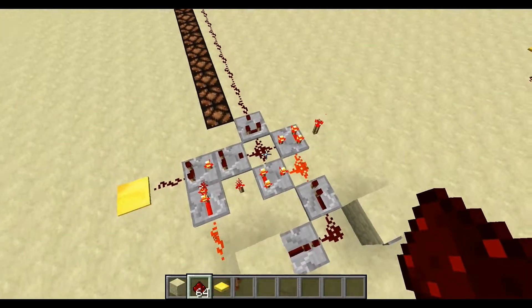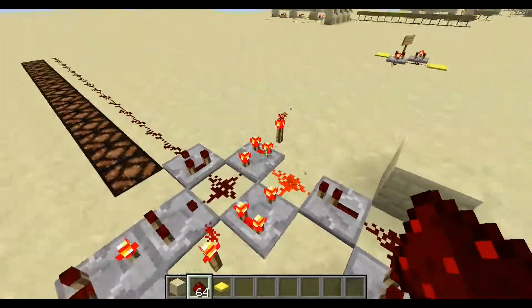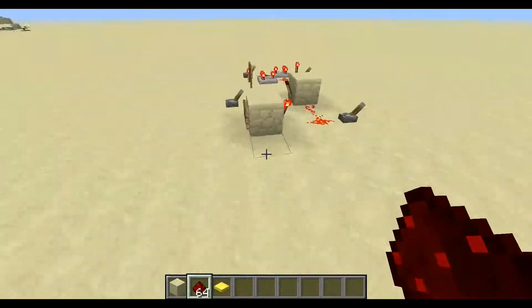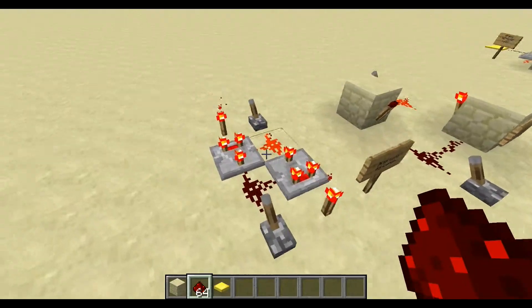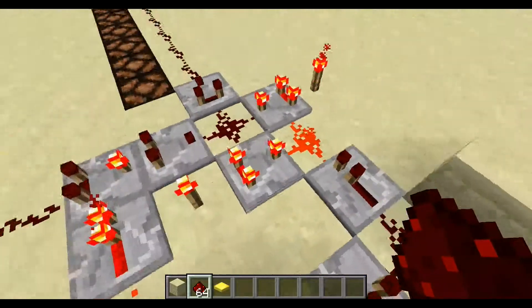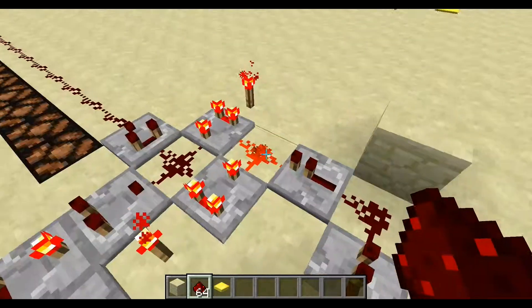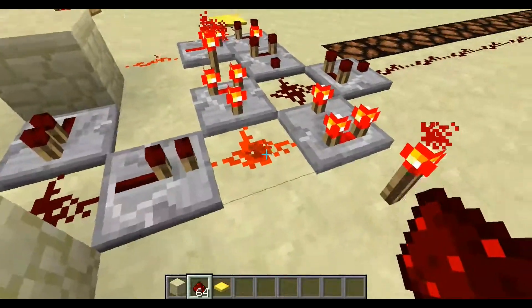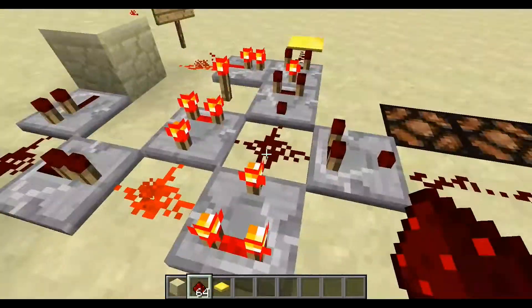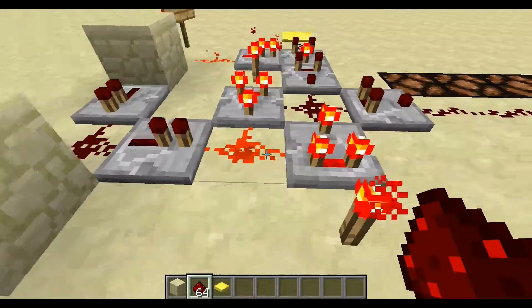The way this works is: this block and this little section here is actually the compact RS latch I showed over here. This alternate RS latch with the torch and the two comparators facing each other is the same setup as I have right here. The way that works is: whatever this value is, this one will be 15 minus that, and likewise this will be 15 minus whatever value you have here, so these always add up to 15 — they are sort of opposites or inverts of each other in the analog sense.